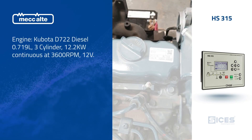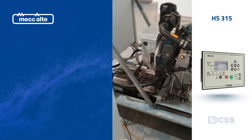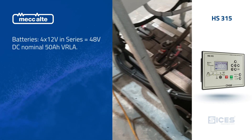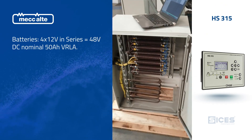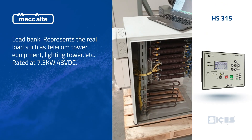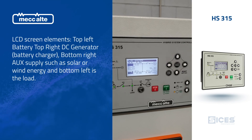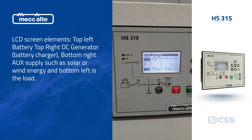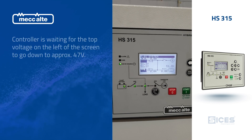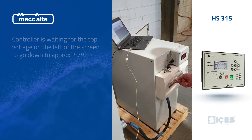We also have a bank of batteries in the base of this little hybrid unit — 48 volts DC. That's the battery bank we're going to be running on. Here we have a DC load bank purely to drain the batteries. At the moment this unit will not start until the batteries get down to approximately 47 volts.